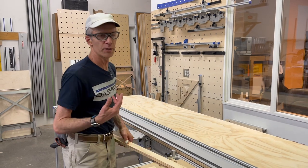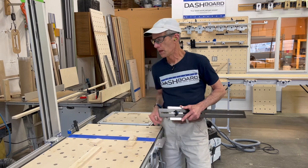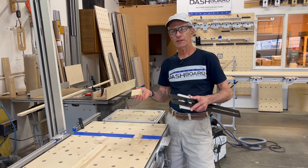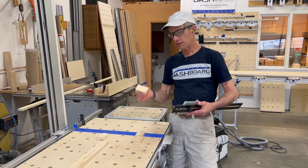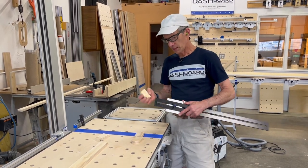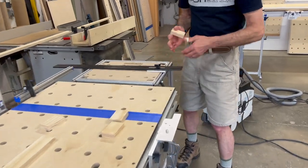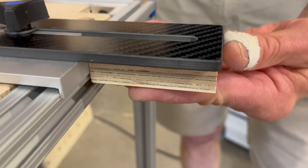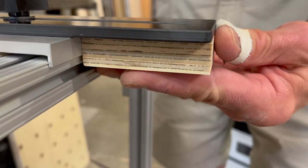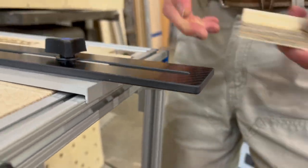Now let's move over and start cutting these long strips to length. We're going to do the same process to set the stop for this. I've got the rip gauge and the piece that I cut yesterday. Run that up against the tab and put the extension flush up against the end of the piece, then tighten down the knob and we're ready to go.